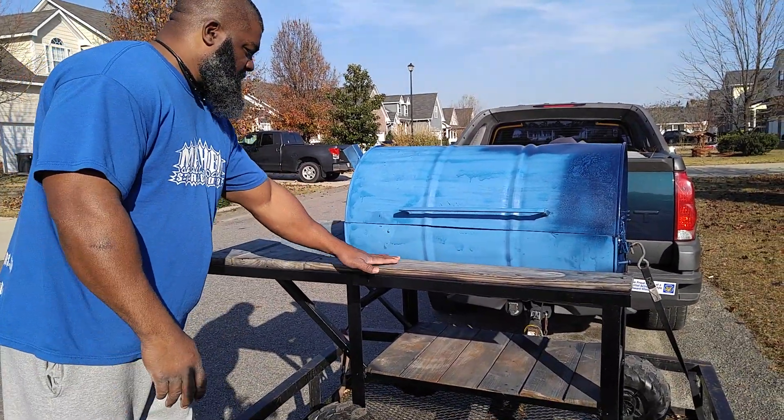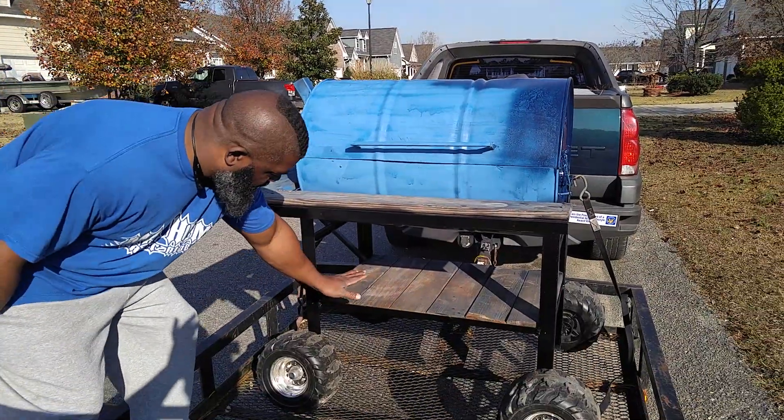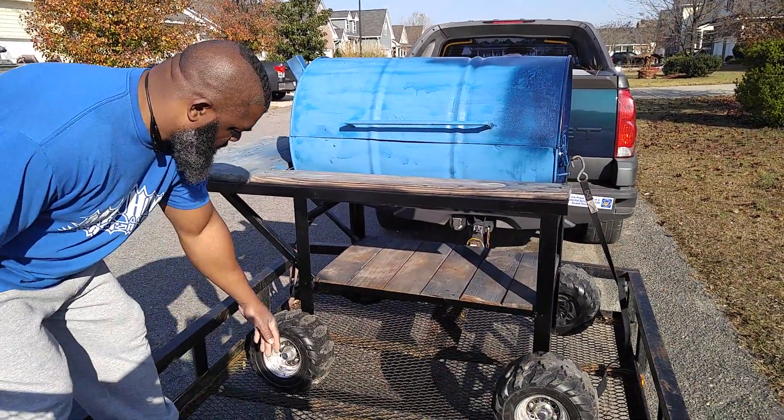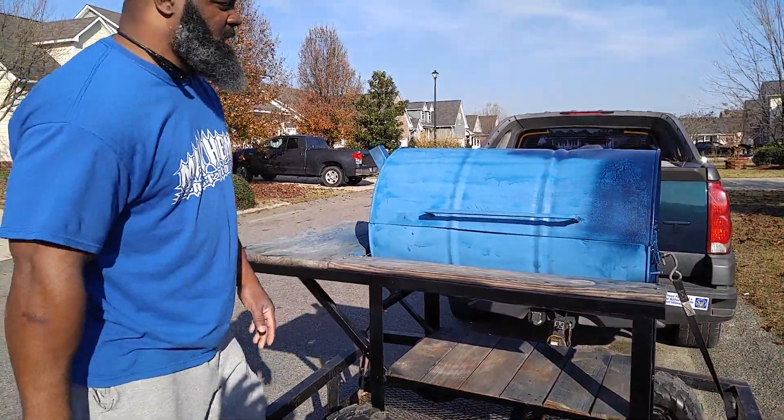I got my racks right here to hold my stuff. Got my nice trusty bottom right there. Got my nice little chrome rims in the front and the back. Just a little something different.